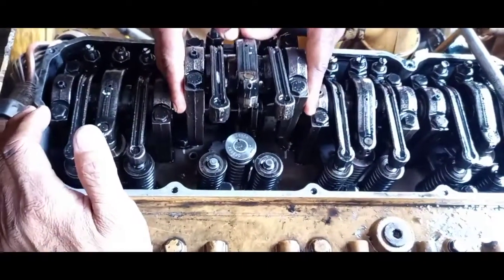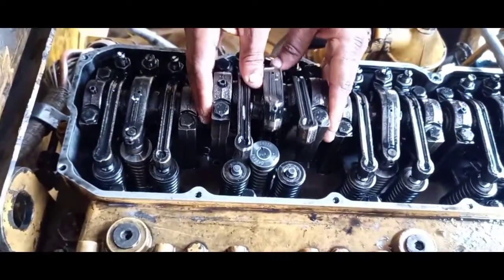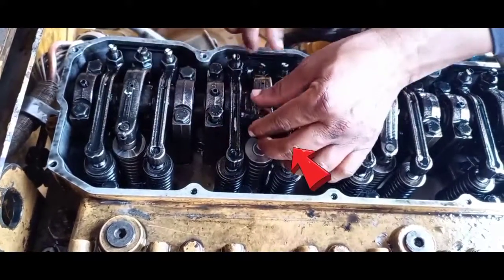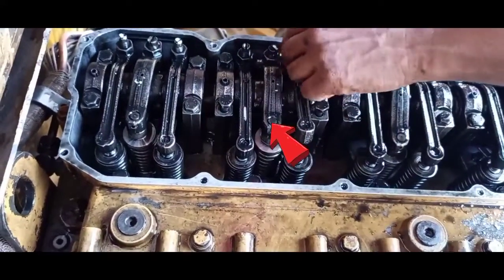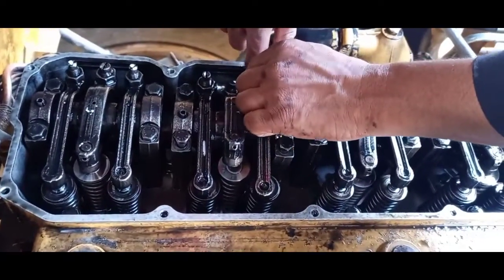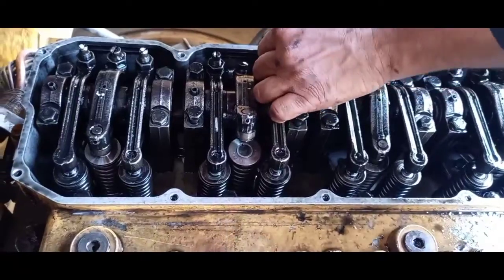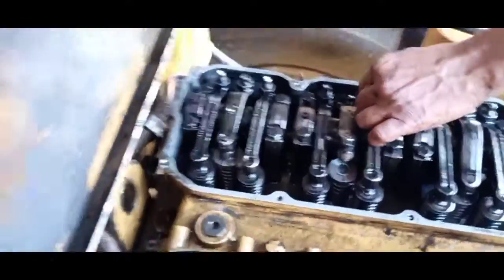Okay, at this point we'll fix the rocker arm. As you can see, the middle arm is the one responsible for keeping the rod moving well, or adjusting it to an exact position. Then we will see the rod if it is moving well or not.